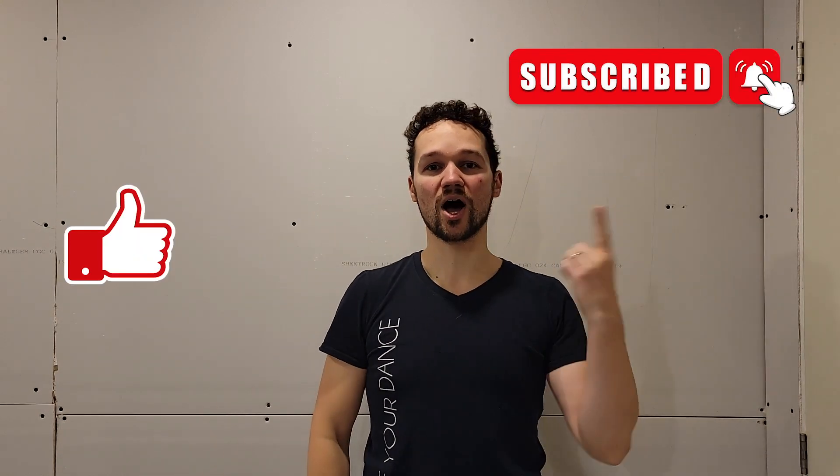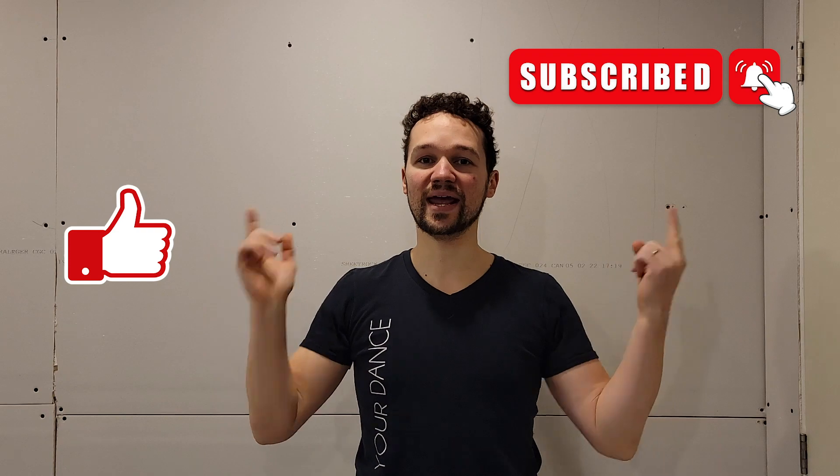Of course, like always, if you like this video don't forget to give it a thumbs up — this will help us on YouTube. Subscribe, and for more drills check out our new app called West Coast Swing. You have a seven-day free trial if you want to check it out — we have over 200 drills and this will help you for sure.